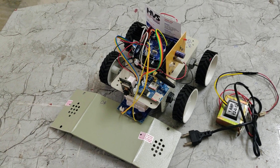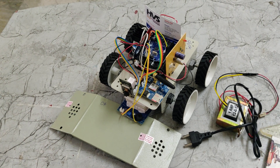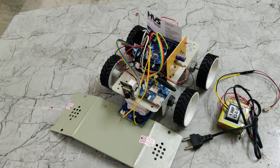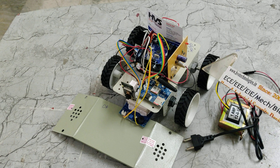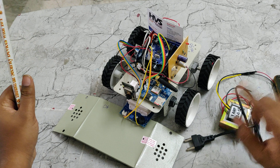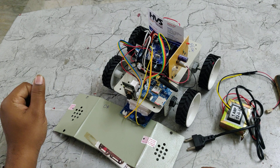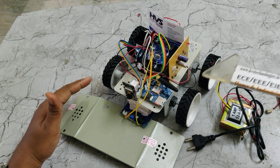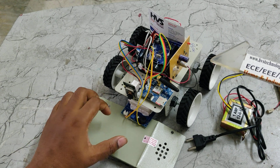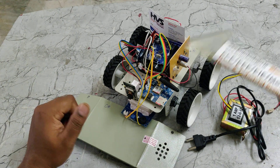Welcome to the project demonstration of Arduino-based battery field assistance robot with surveillance and metal detection with SMS alerts. The main application is we can control this vehicle's robotic movement through the mobile phone using IoT technology, along with video surveillance from this robotic vehicle using this ESP32 camera. If any metal or landmine is detected under the ground, the system will send SMS alerts to the registered phone number.